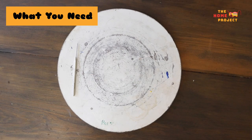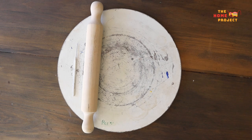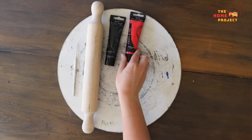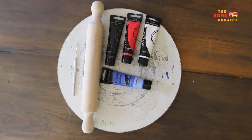Next you'll need a few tools. I use this needle tool that I picked up from a local discount store, but you can easily replace that with a skewer, toothpick, or even a sharp pencil. I also use this rolling pin from the same discount store, but you could replace that with a piece of piping or even a bottle. Acrylic paint of any kind and some paint brushes are also handy, but this is optional.